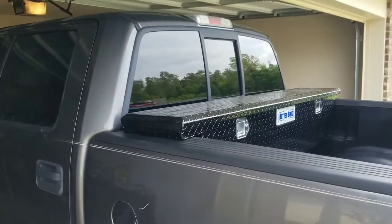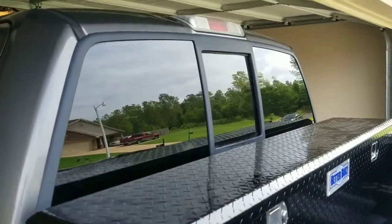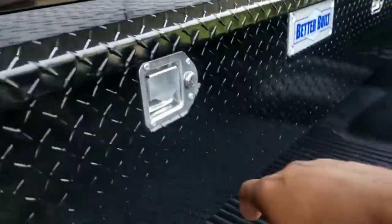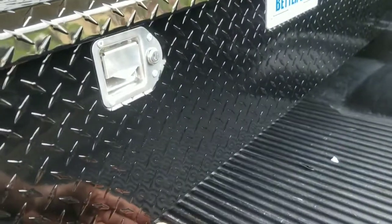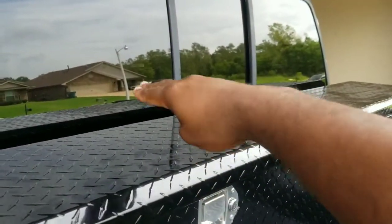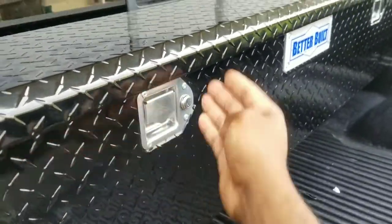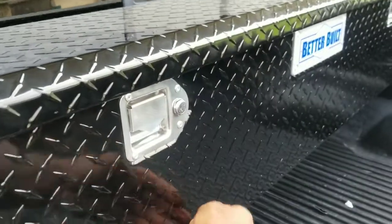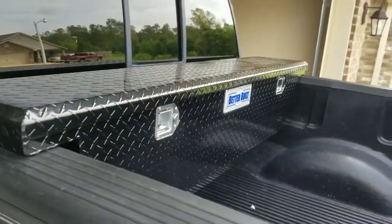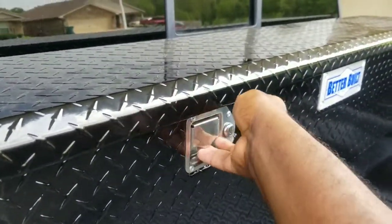It's low profile — when you're inside the cab you can look straight out back, it doesn't sit too high. It's a little deeper, and this will make that offset versus the ones that sit up high. It sits low down here so you can get more stuff into the box. Let's open it up.